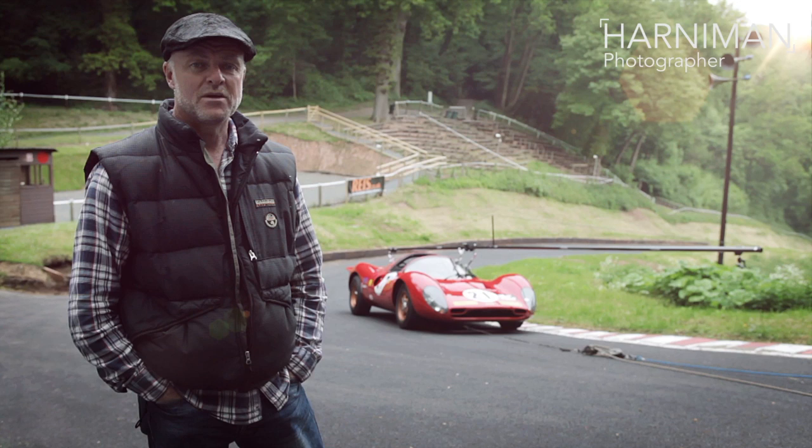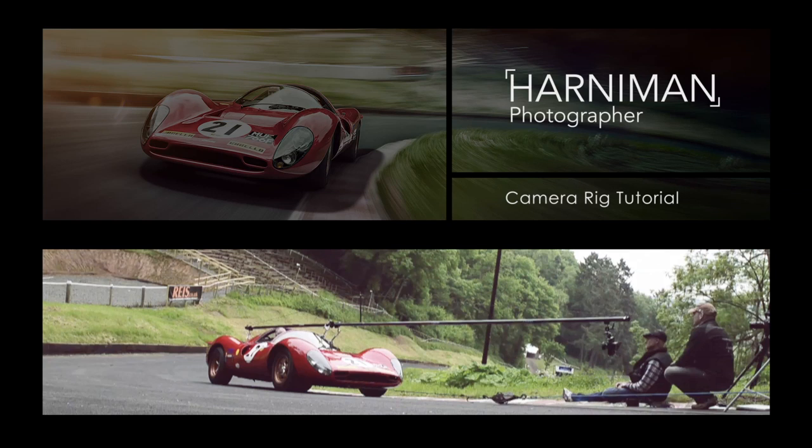Hi, we're at Chelsea Walks Hill Club today, the oldest active motorsport event in the world. I'm here today to demonstrate some of the techniques and equipment that I use to capture moving vehicle shots.